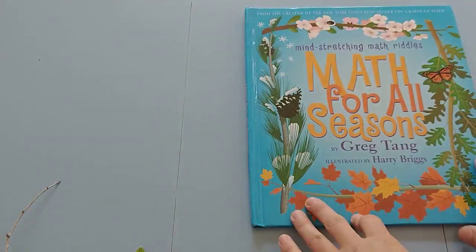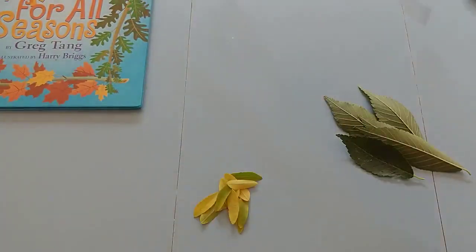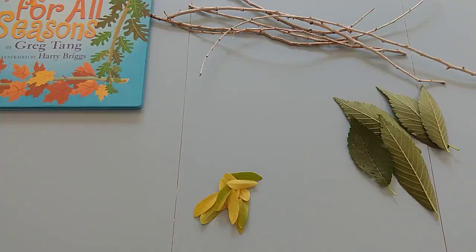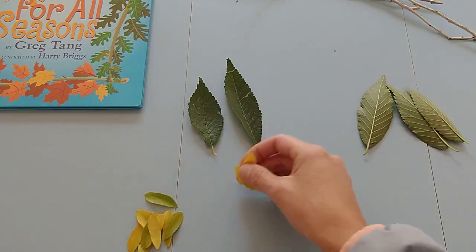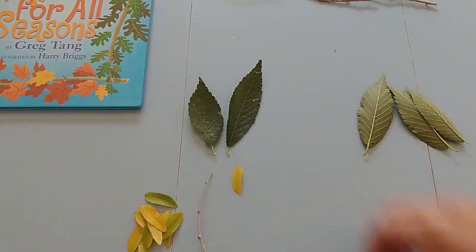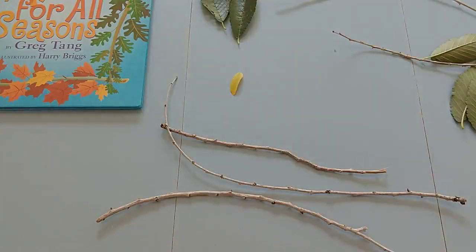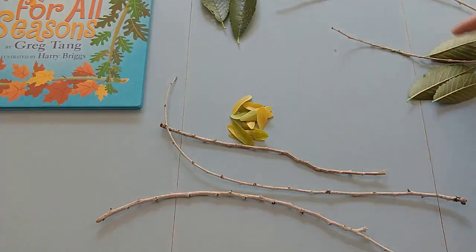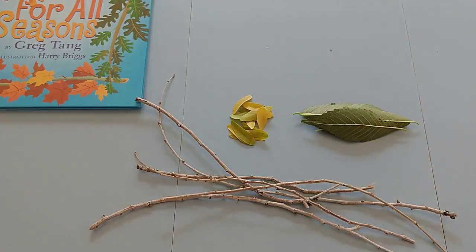After we're done with the book, what I like to do is take the things you got from nature — maybe something you found on a nature walk — and make your own patterns. The child makes patterns that you guess, and you make patterns that they guess, going back and forth. You might make two leaves here, one here, and three sticks here, and just like in the book you lay them out in different ways. They'll say 'I see it — five, ten, fifteen,' counting by twos or fives however you set it up. I would take turns with your child.